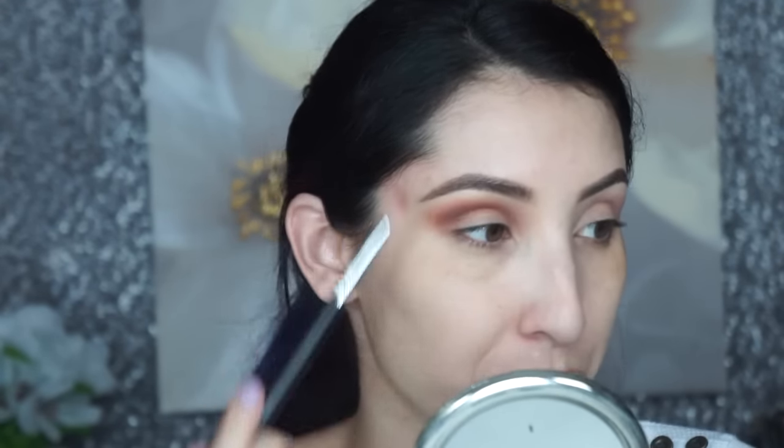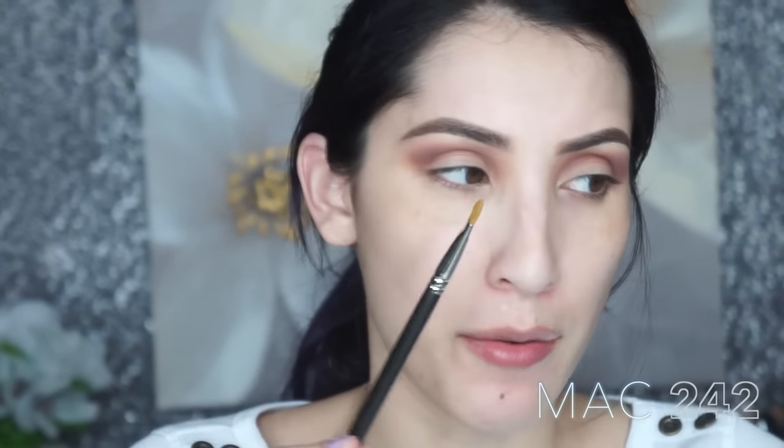Now I'm going to take this shimmer from the palette. I'm using a MAC brush — I think it's the 242, the flat one — and I'm just barely touching it because these are super shimmery. I'm putting it underneath the high point of my brow for a little bit of light in this area, then softly mixing it into the other eyeshadows. I'm stopping about halfway and softly blending it out. That's pretty much it for the crease area — I used three eyeshadows from this palette.